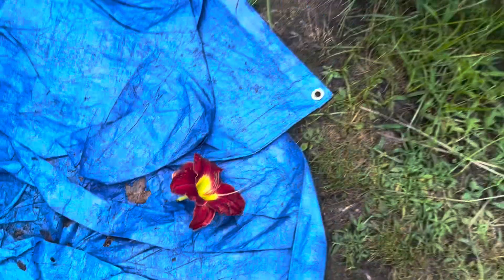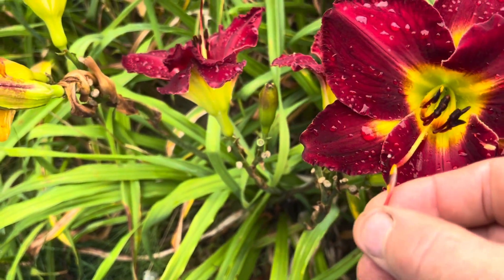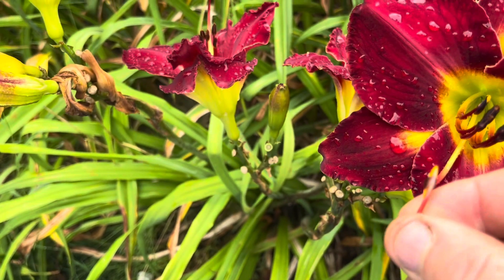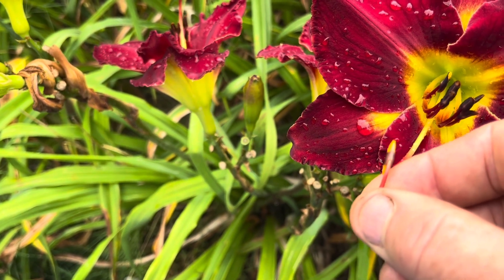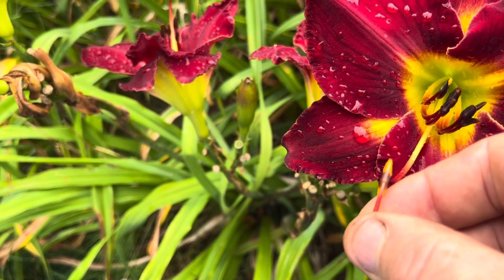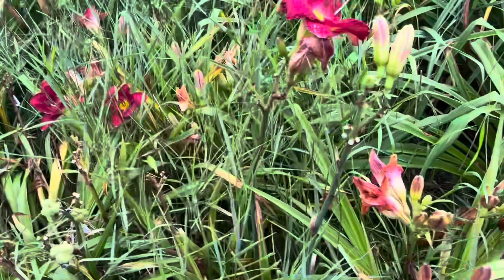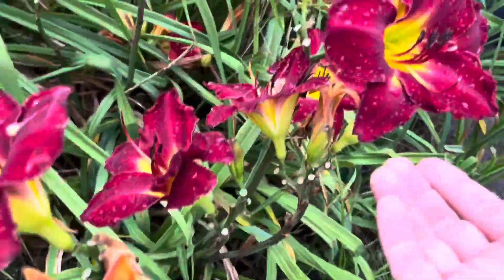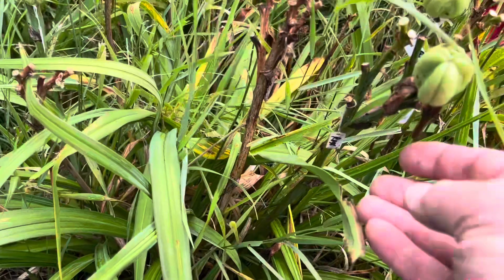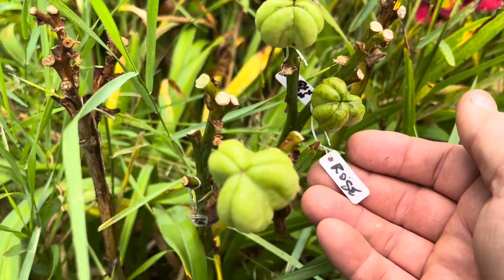You pick the stamen and then you go to the flower you want to cross on and you put it on the pistil. This is called the pistil, and you gently touch the tip there. You'll usually see the tip go from a clear color to yellow. You can usually see the pollen on the tip of the pistil. Once you've made that cross, you want to tag it — put the name of the daylily you took the pollen from, in this case Heartless, on the tag and put it at the base of the flower. Here are examples of pods I've already set with the pollen parent's name written on a tag.